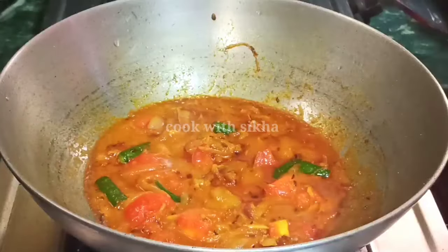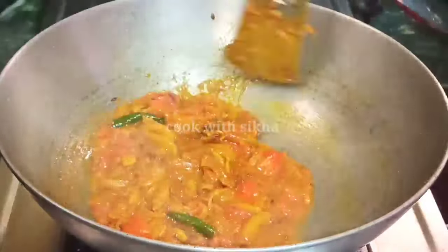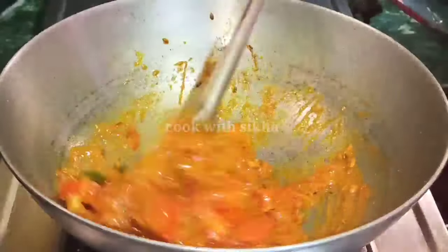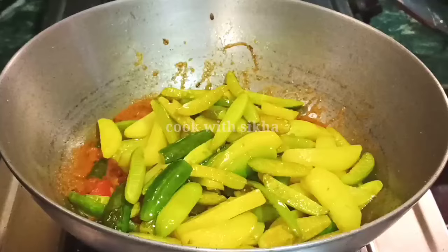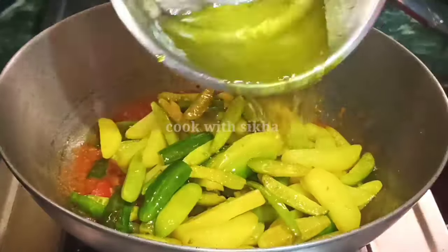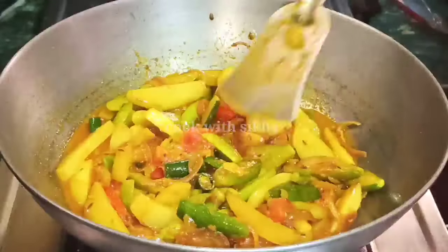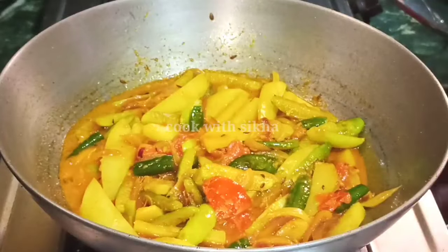Different types of tomatoes go in here. Next we will mix all the parts together. We will also cut and mix the chopped parts in this place.